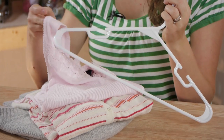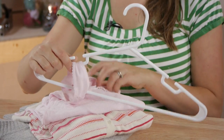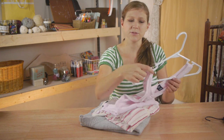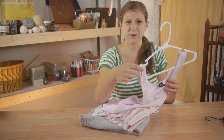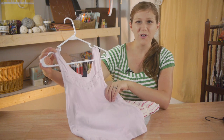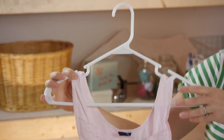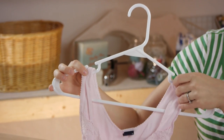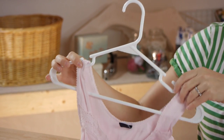When hanging tank tops, for example, you want to make sure you choose hangers where they will fit right on the hanger in a way that they won't slip off, but also won't cause them to wrinkle or be distorted. They'll hang straight and they won't fall to the bottom of your closet. You also want to make sure you never use metal hangers for any sort of fabric — they can leave marks and also wrinkle your fabric.